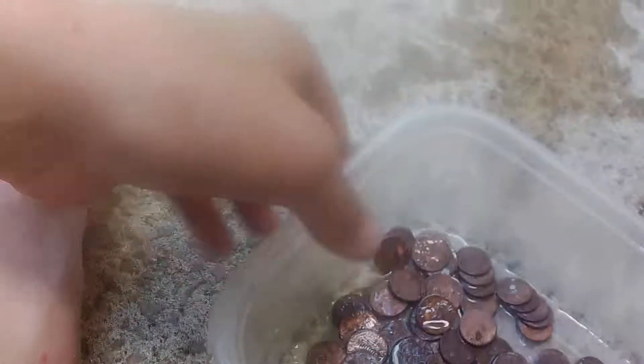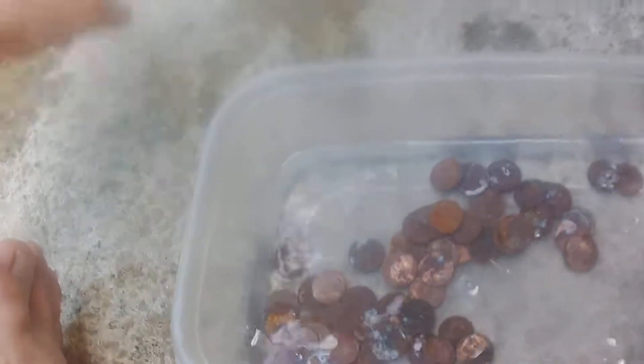Alright, we're gonna pour some more vinegar in here. Hopefully stuff works out, and hopefully I can get a couple wheat heads out of here. Just a little bit, just like last time. Put the cap back on. I already see the dirt coming off — I'm gonna dilute it with some salt, saturate it I guess. We're gonna put some more pennies in here.